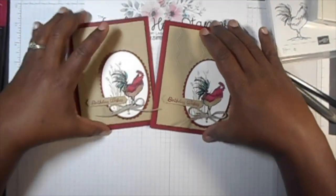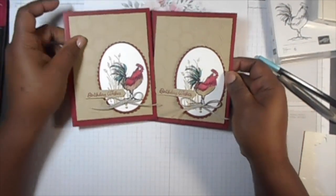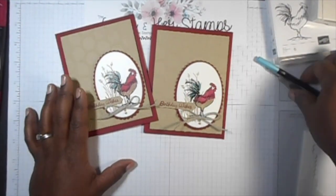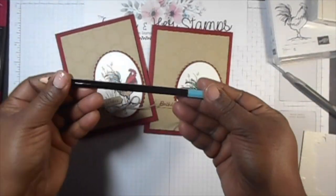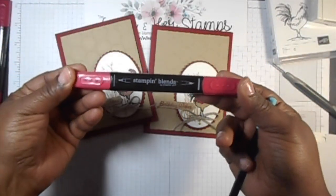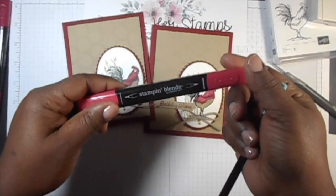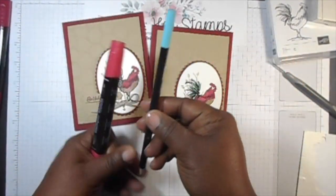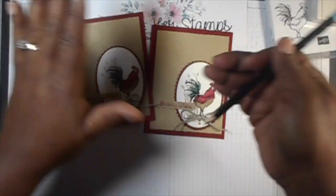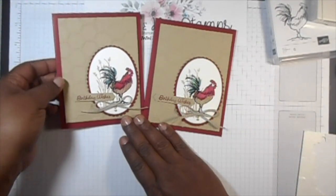How cute is that? Very cute little card — easy, easy to make. Do not be afraid of doing the watercoloring or coloring with your pencils. If you're hesitant about using the Stampin' Blends, they are perfect. You can also use them with a spritzer to make more of a watercolor effect, and I promise they'll come out really, really cute.